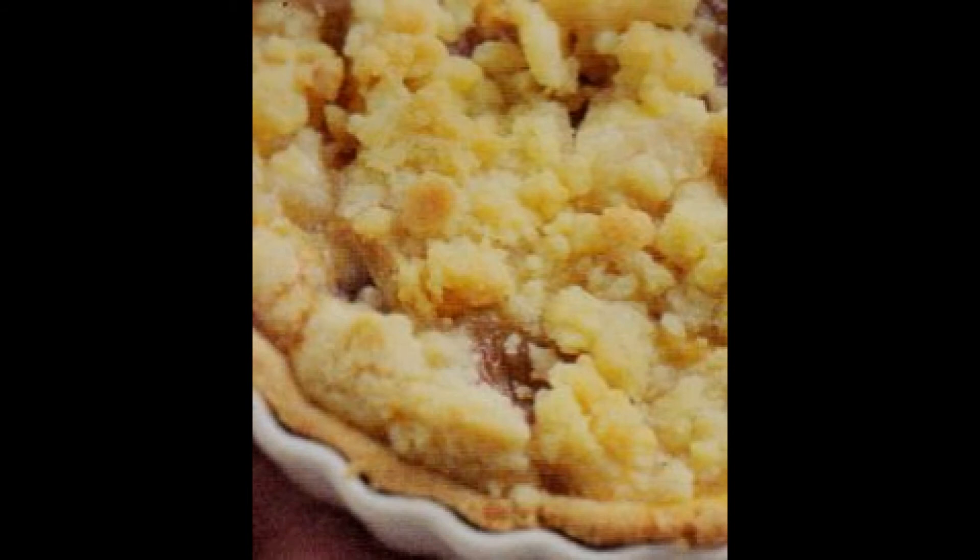Lasciate quindi raffreddare la frutta. Fatto questo, procedete a metterla sulla crema, avendo premura di distribuirla omogeneamente con un cucchiaio.